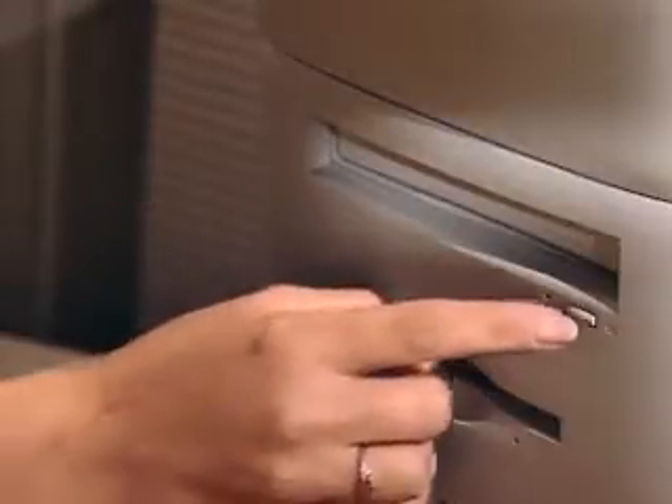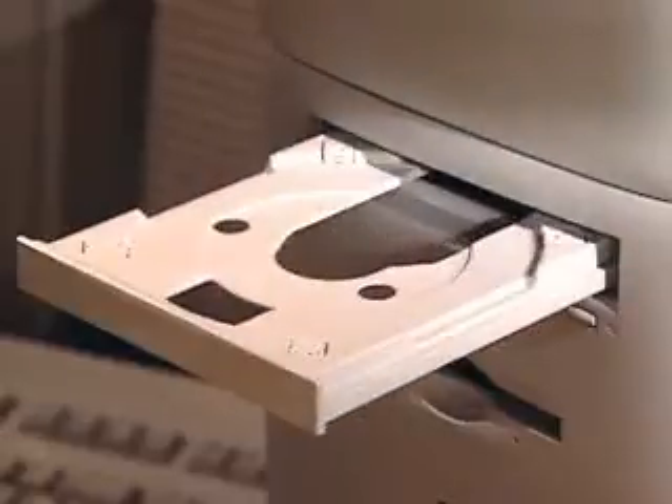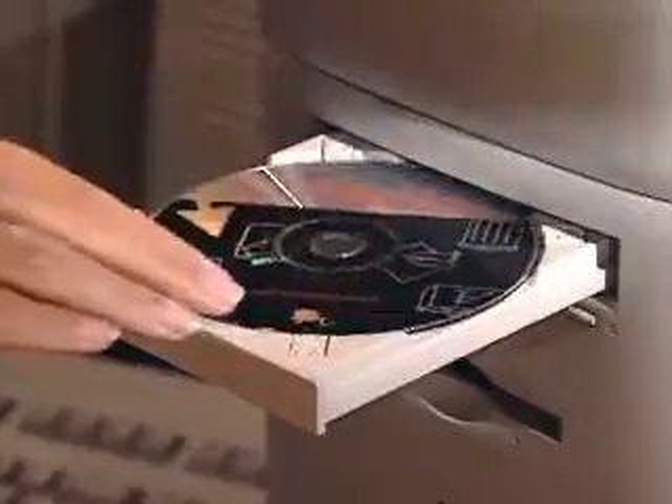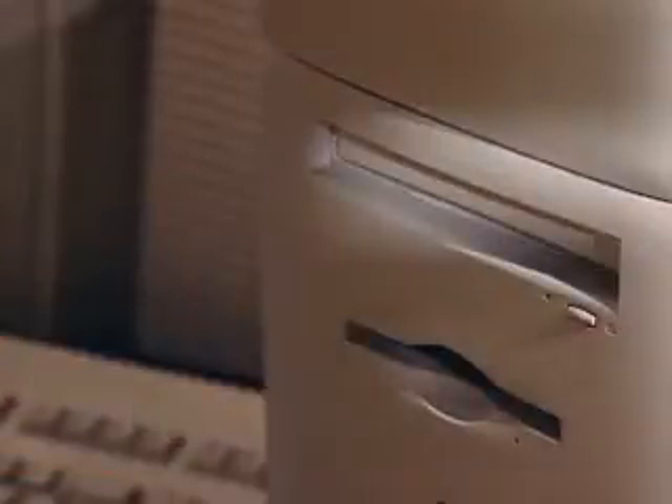First, press the button next to the tray of the CD-ROM drive to open it. Next, place the Macintosh Performa CD in the tray. Make sure the disk label faces up and the disk is lying flat. Then gently push the tray in to close it. The guided tour will automatically appear on your screen.